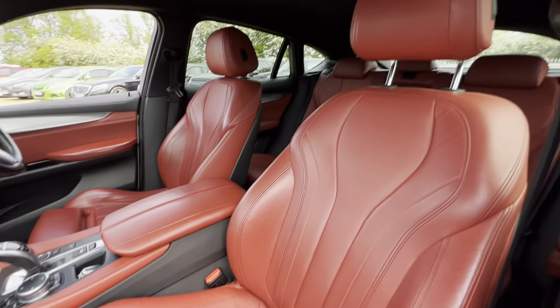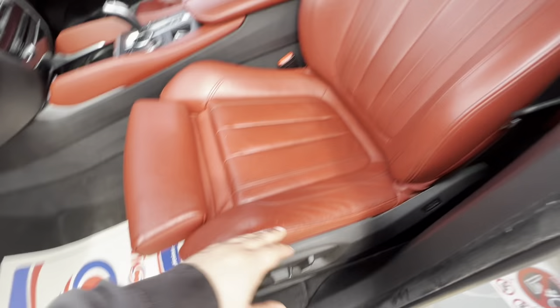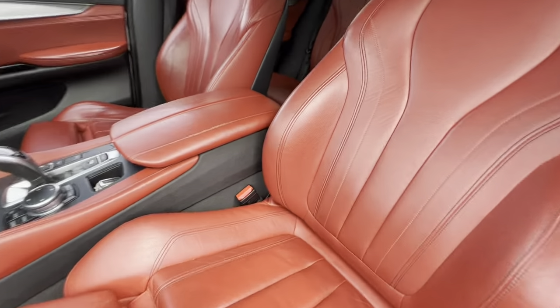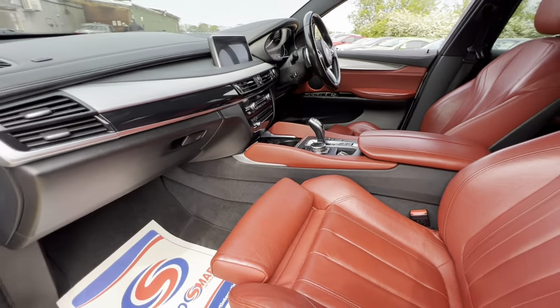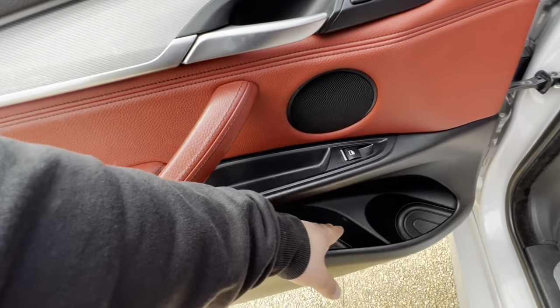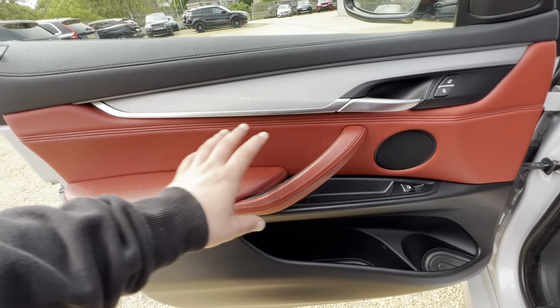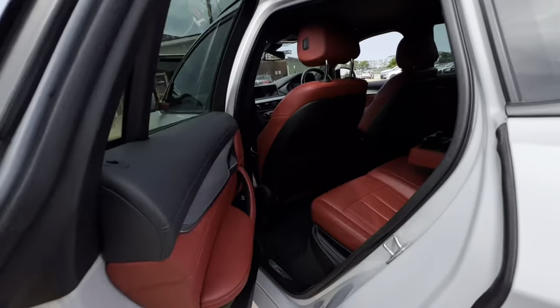We have red leather interior here, as you can see, extended thigh sport electric seat controls as well. The armrest, center console and the dash are all in good condition. The passenger door card has plenty of storage across there as well, and overall good condition.